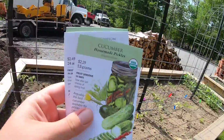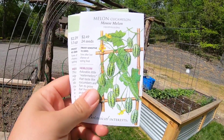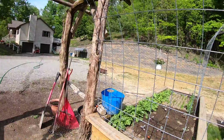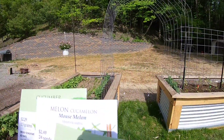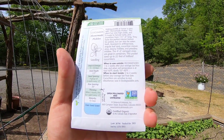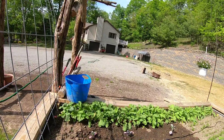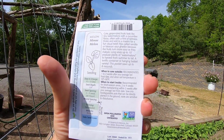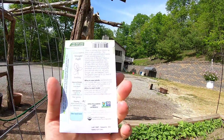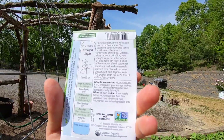My cucumbers: I've got Homemade Pickles, the Mouse Melon or Cucamelon, and the Straight Eight cucumber. Let me see here - this one is the quickest. I want to see which one's the most vigorous. This one is four to five feet compact vines, this one is 10 feet of vine, and this one - this packet grows up to 22 feet of trellised cucumbers.